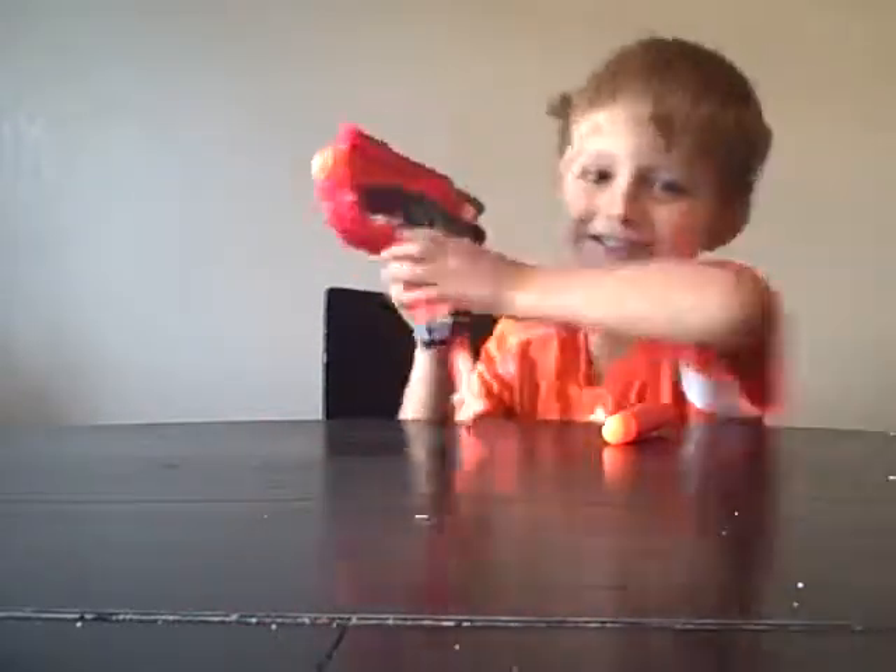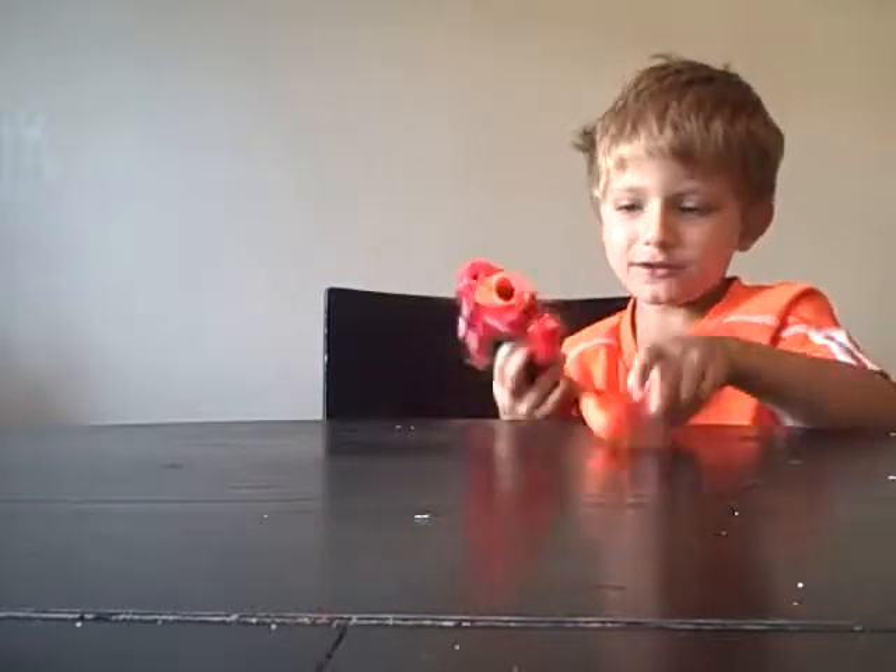Here it goes. It shoots out the big bullets. There we go. Now put this one in and put this back in here.